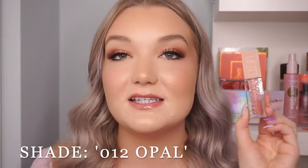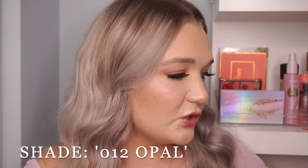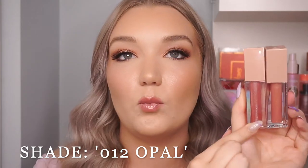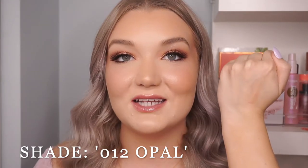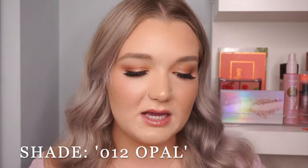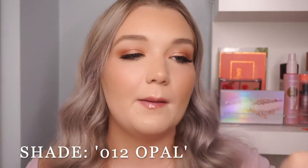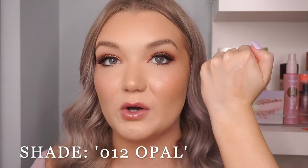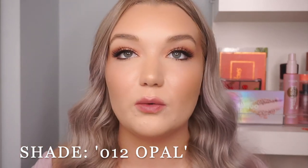There are two or three shades specifically that have a really high shimmer, and there's only one that doesn't have any type of shimmer. The first shade, the lightest, is 012 Opal. I anticipate this is going to be my favorite because it is the closest in color to Moon. You can see Moon is a little more cool-toned whereas Opal is a little lighter. On camera you can't really see the fine shimmer and iridescence — you mainly just see a gloss.